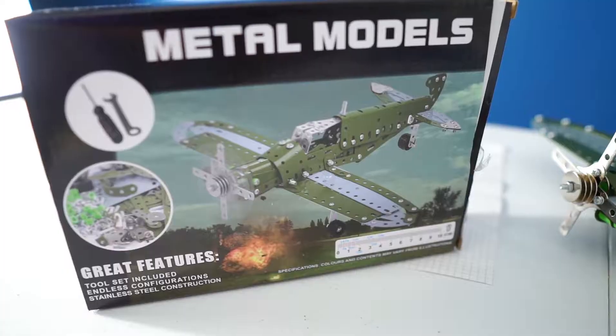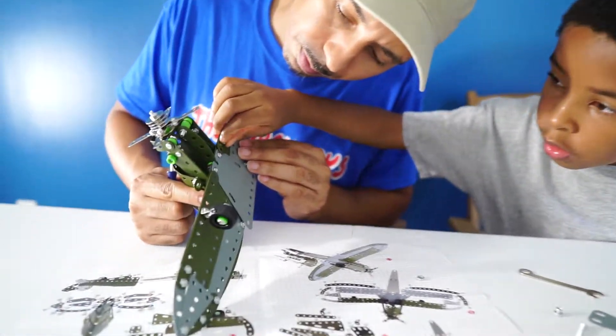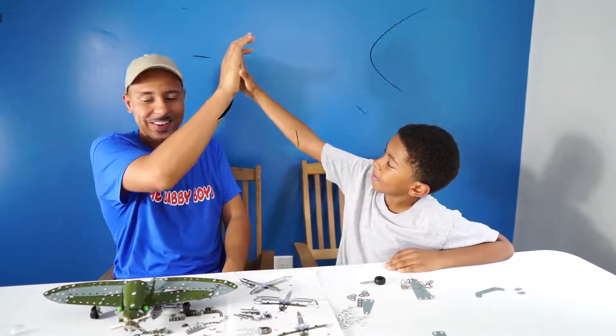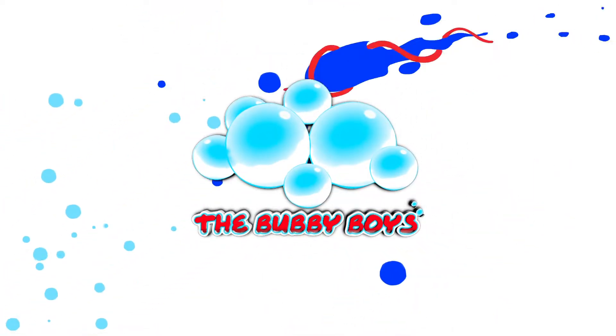Today on Bubby Boys TV, we are building metal models from Lucky Doug Toys. Wait till you guys see how this one came out at the end — this plane is awesome. Make sure to like and subscribe for more videos. New videos every week.